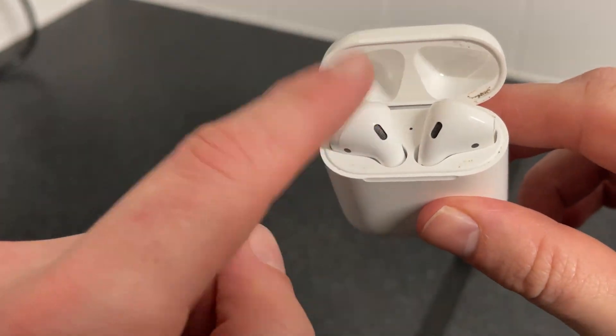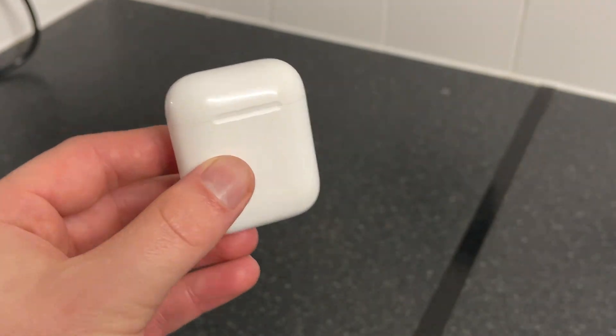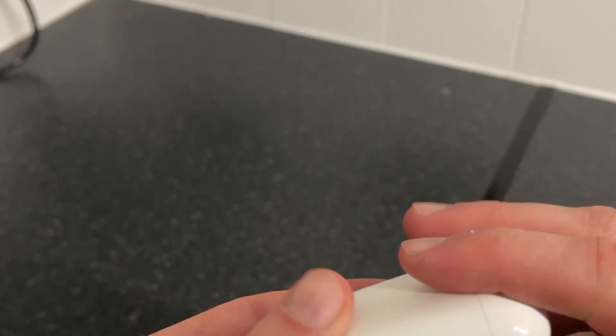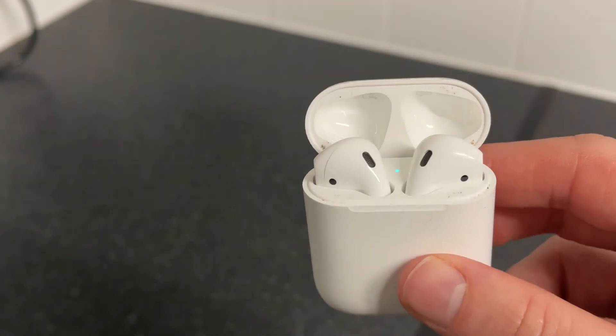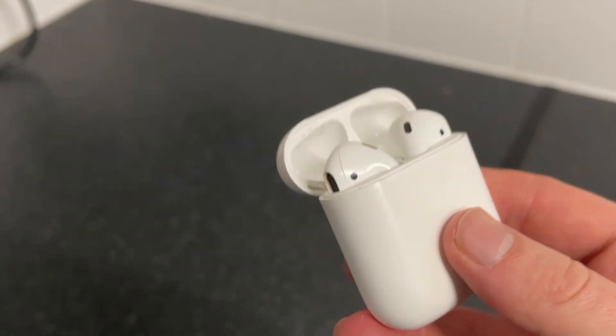And once you're sure there's nothing stuck in here, we can then try recharging the AirPod — leave it on charge for around about 10 minutes. And then after 10 minutes have passed, we can once again check to see if that solved the issue. If you have tried both of these steps and it's still not working, there's likely an issue with the actual hardware itself and it will probably need to be replaced. But hopefully one of these methods worked for you. If you did find this video helpful, then let me know in the comments and I'll see you in the next one.